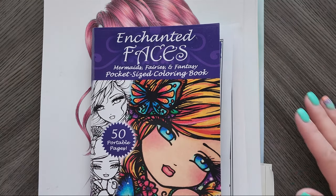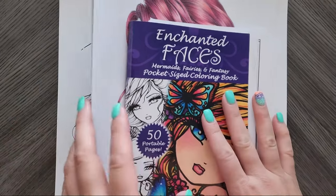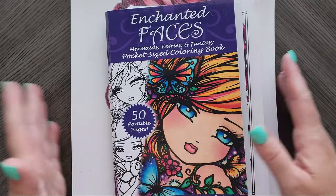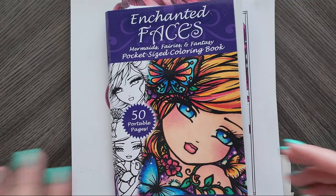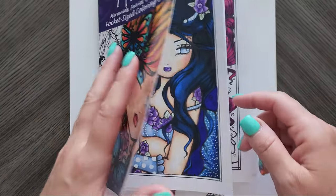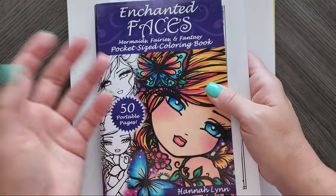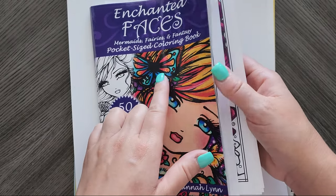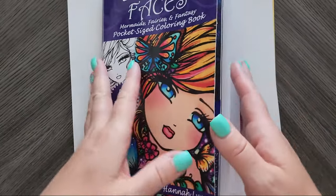Hi everyone, today I'm going to share my completed pages and some WIPs from May and June. It's kind of a sparse stack, and that's just because we had a lot going on with my daughter breaking her leg. I went to look at my stack and I'm like, I didn't do anything. So that's why there wasn't one for May, and I was almost not even going to bother with June, but let's go ahead and show you what I have so I can catch up and start over with July.